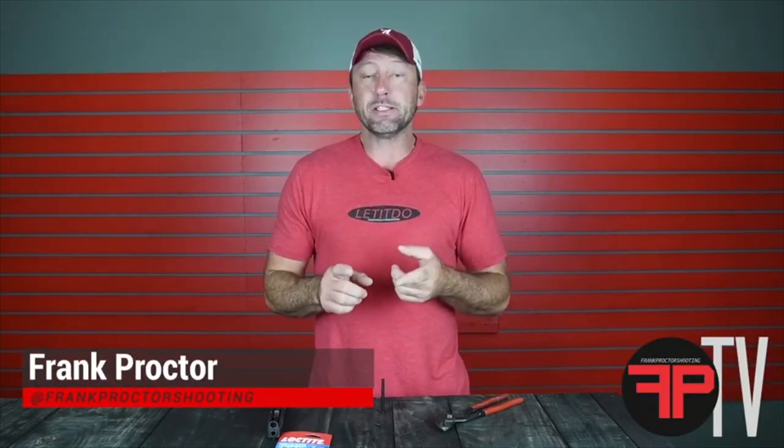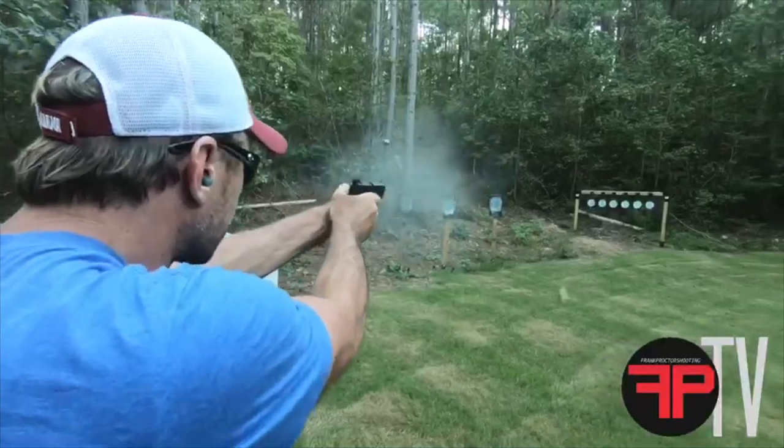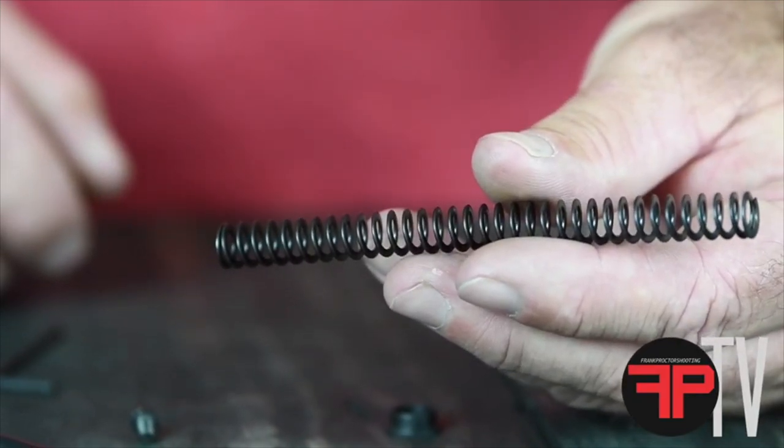All right folks, I absolutely believe that tuning the recoil system in your pistol will help you get a faster, flatter, and easier sight track. To do that, I generally run a 13-pound flat wire spring in all of my pistols.